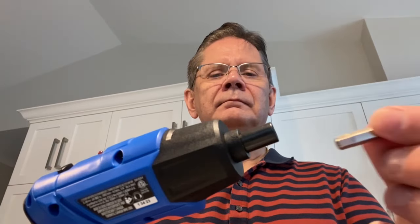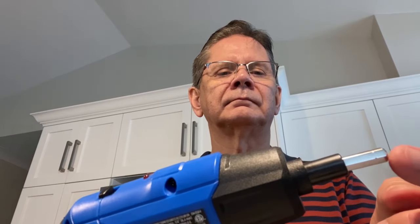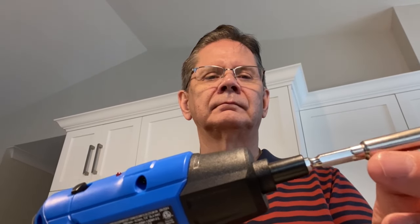The screwdriver bits and the extension are held in place using a magnet. I thought there would have been some type of chuck or locking mechanism to hold the bits in — I kind of wonder how this is going to work. Will the bits fall out when working on a project? We'll check that out later when we put this Mastercraft pivoting cordless screwdriver through its paces. I have an actual project out in the garage I need to complete.